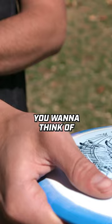You want to think of the head of a whip — just a quick little release. Keeping my wrist straight allows a quick release out of my hand to eject the disc cleanly.